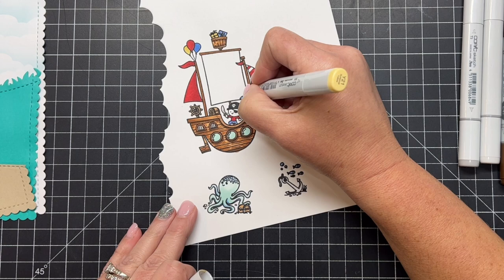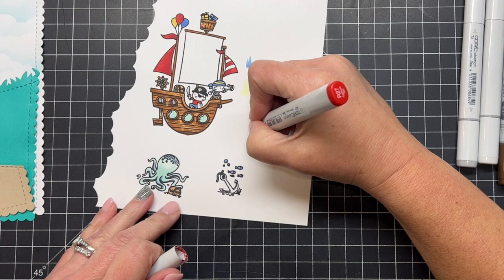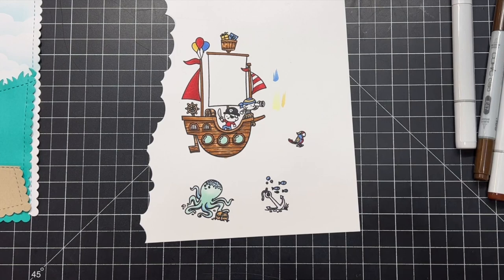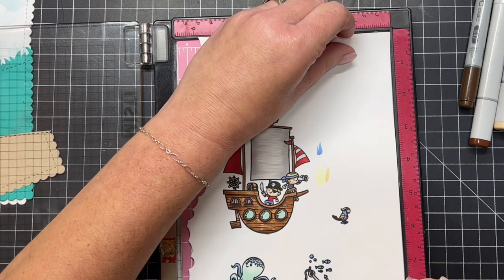Moving on with those party colors, now I'm doing yellow. You can choose any yellow you like — spreading that color out through the balloon, the little gifts up in the crow's nest, the pirate's clothing, and the parrot off to the right side. Then the parrot also gets the same red. I pulled in some grays for the anchor and the same color grays for that big sail in the middle of the pirate ship.